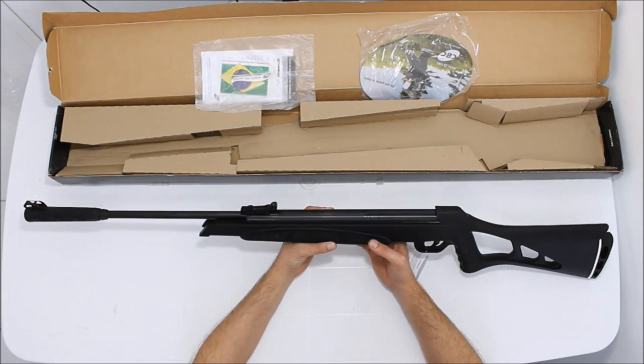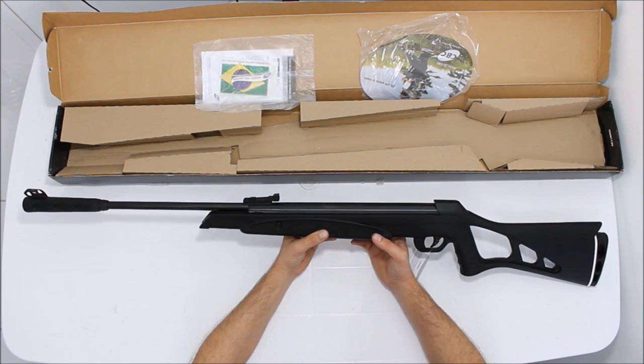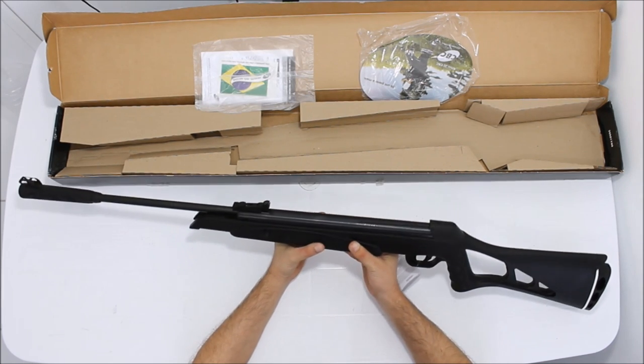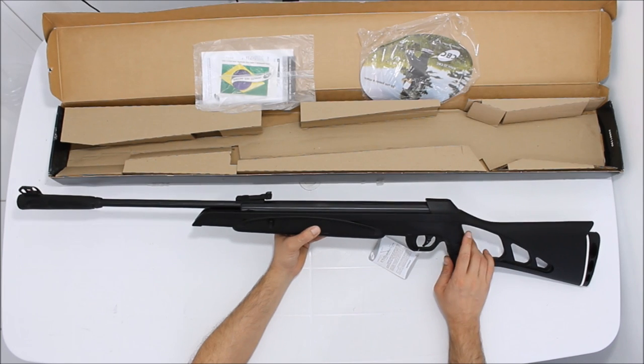Vou mostrar uma carabina de pressão movida a mola pneumática, feita pela CBC na cidade de Montenegro, Rio Grande do Sul. Ela é a Nitro X1000, calibre 5,5.